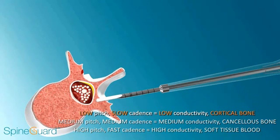Pediguard gives a low-pitch, slow cadence as it nears cortical bone, which is the first warning. As it begins to breach, the pitch and cadence become higher and faster.